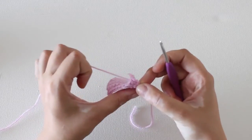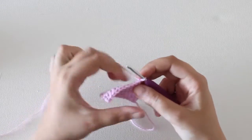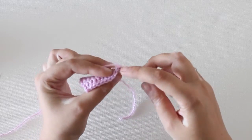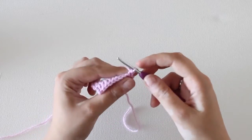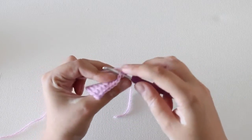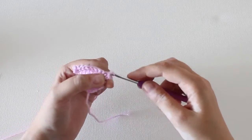To make a slip stitch is actually a lot similar to the single crochet stitch. You insert your hook, you yarn over, but instead of yarning over again, you pull through the loop already on your hook. So to make a slip stitch, insert your hook and yarn over, pull through and pull through the loop on your hook.